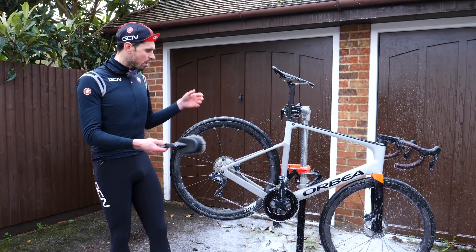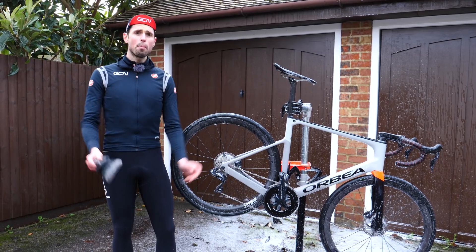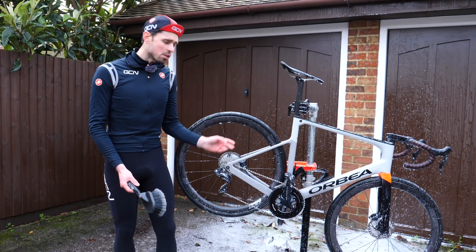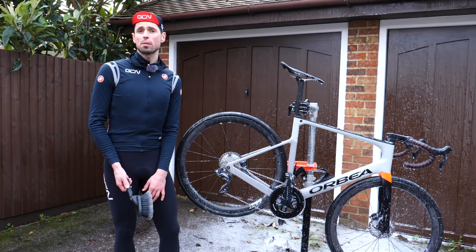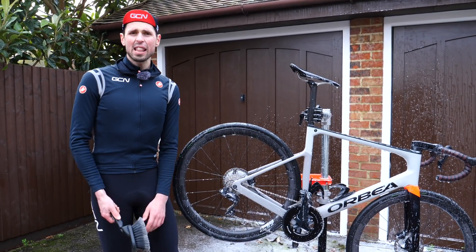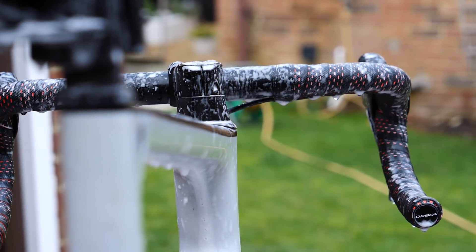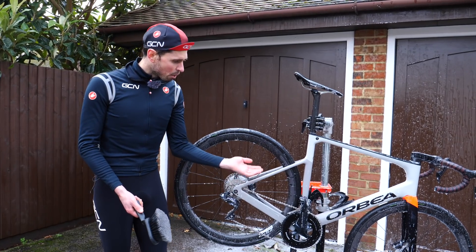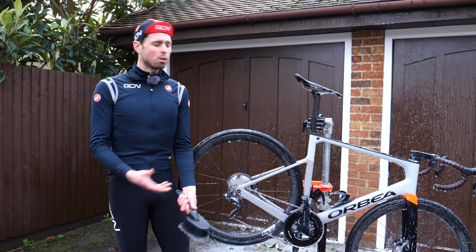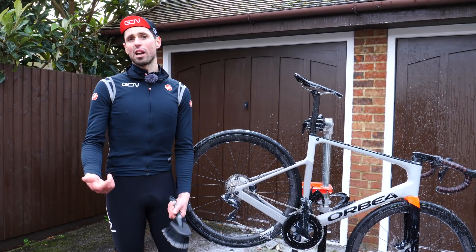If you're using a bike stand like I am, we can then remove the wheels and use a nice soft brush to work our way around every single part of the bike, including the wheels that we've taken out, and give everything a thorough clean. If you need to get into any smaller gaps, you can just use a smaller brush too. It's important to remember to get every little part of the bike — don't forget the handlebars, scrubbing away all the sweat and germs that build up there. Another area many people forget is underneath the bottom bracket. Whilst we're cleaning all these parts, we can also inspect them to make sure there's no damage or problems that we might run into out on the road.